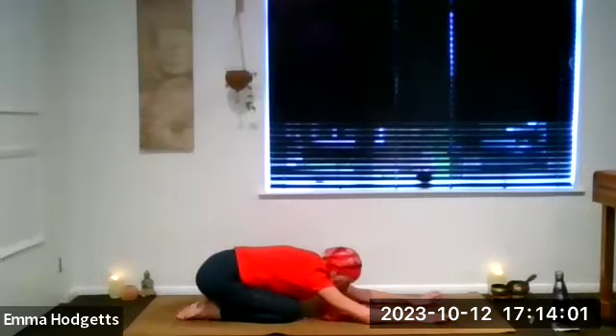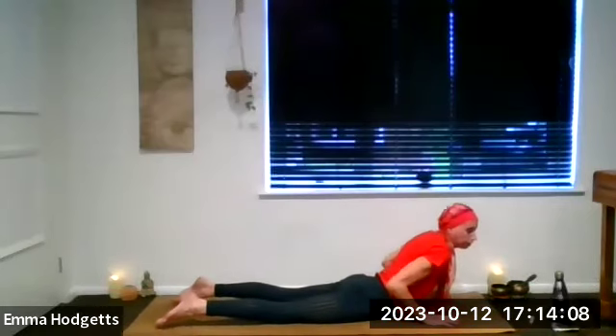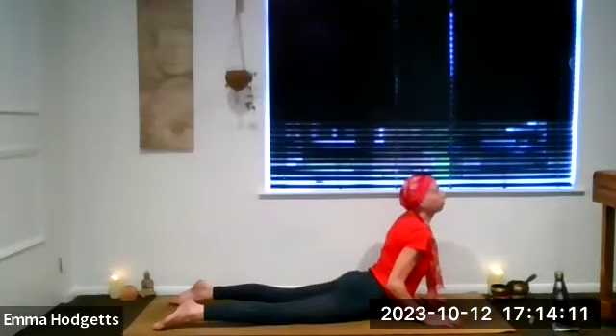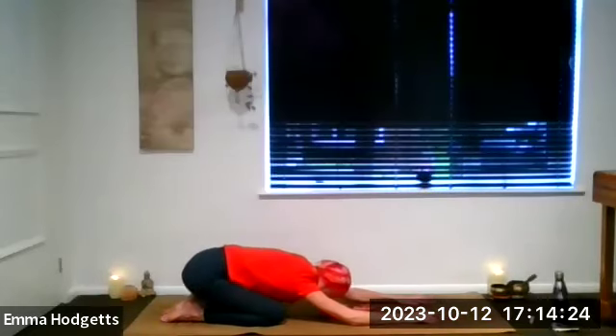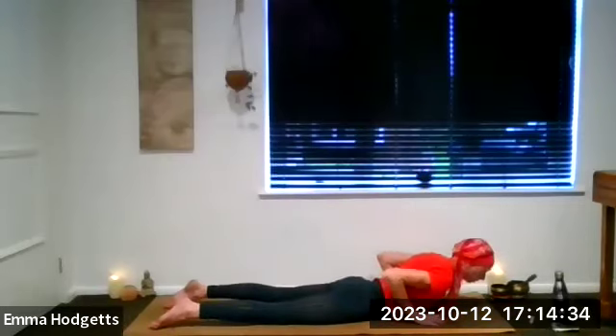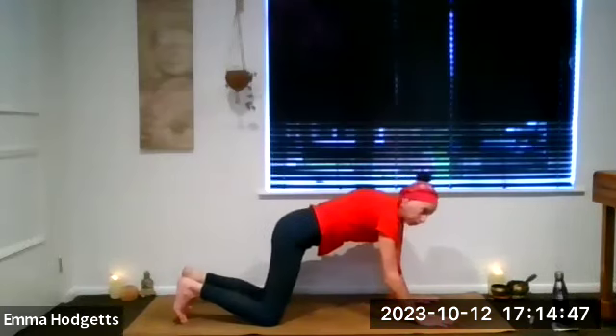Moving up into the higher chakras. Inhale, snake the head all the way through to the top of the mat, keeping it low. Push into the palms of the hands and come into your cobra, opening through the sacral, solar plexus, the heart and the throat — or you can stay on the forearms in sphinx. Relax. Next exhale, push up and back into child's pose. Let's do that one more time — inhale, snake the head all the way through to the top of the mat.